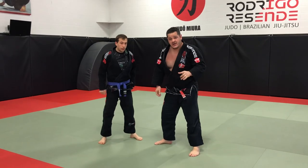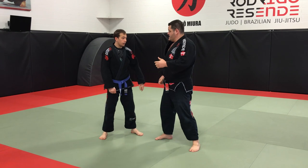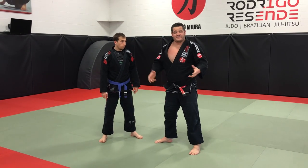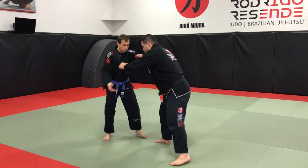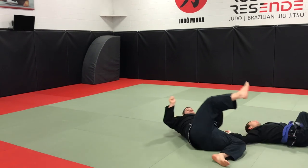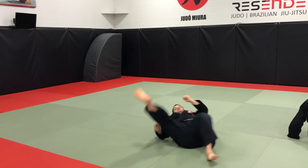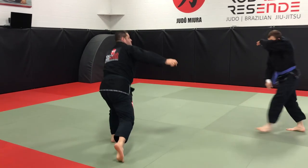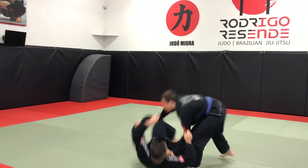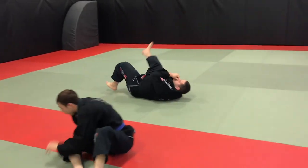I have a few options when it comes to the Yoko Tomo Enagi. If I can't make it work that way because of his reactions, I can also throw him to the other side. So if he's reacting to the other side, I drive all the way to the other way.